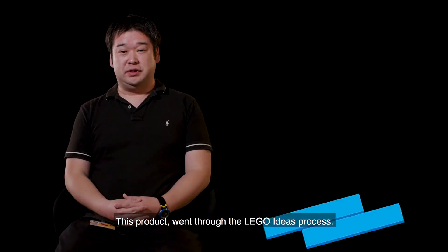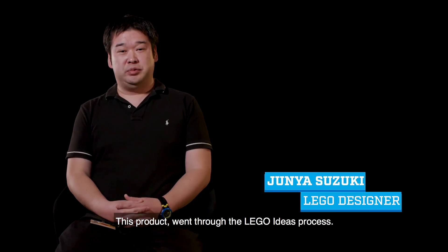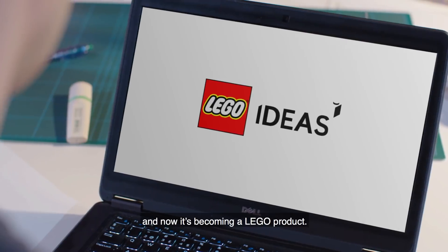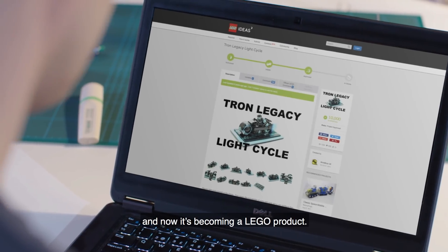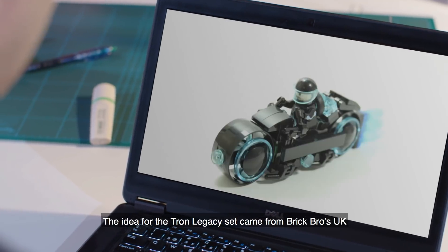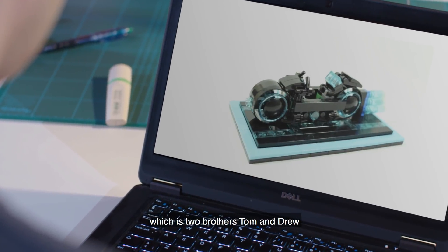This product went through the Lego Ideas review process, so fans submitted the original idea and now it's becoming a Lego product. The idea for the Tron Legacy set came from Brick Bros UK, which had two brothers, Tom and Drew.